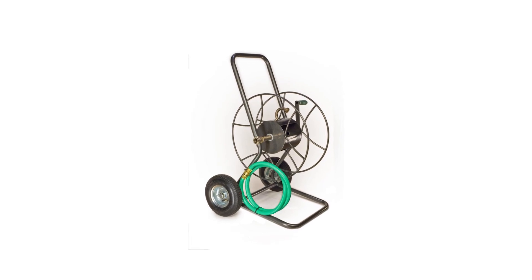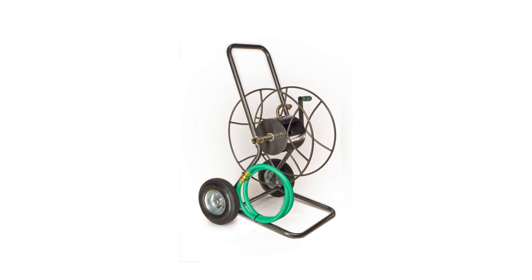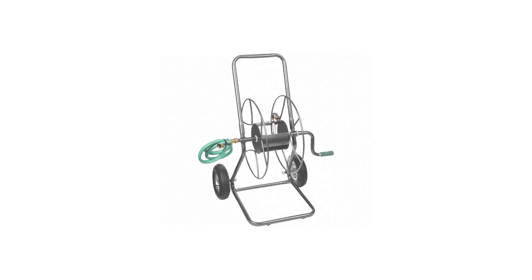This hose cart from Yard Butler is designed to prevent tipping over during reeling and unreeling of the hose. It requires a breezy assembly — just attach the handle, put on the all-terrain pneumatic tires, and you can start watering your garden or lawn.